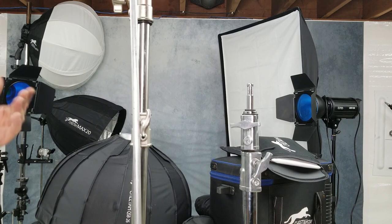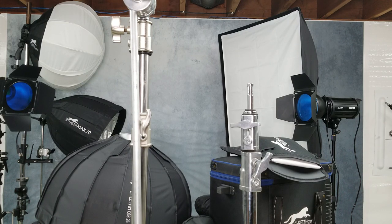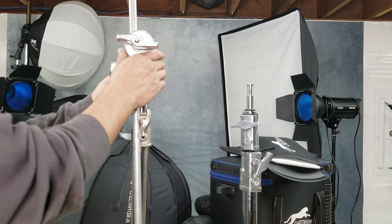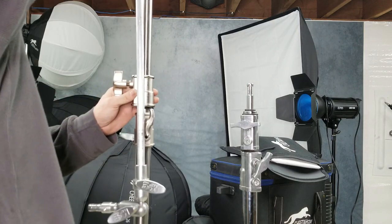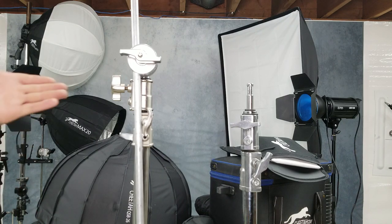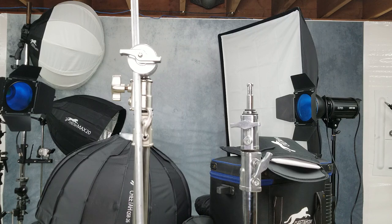Air-cushioned c-stand. Never seen one before in all the time I've been shooting. So I think that's a new cool feature. Again, my name is Scott with Shawn's Photography and thank you for watching.